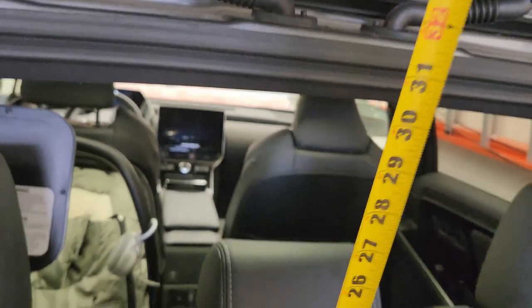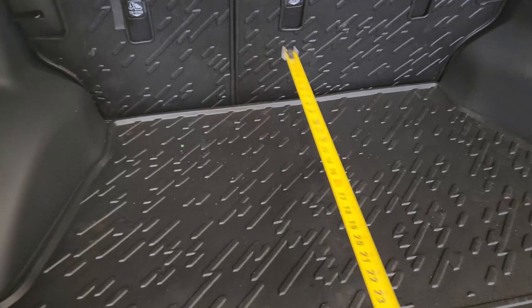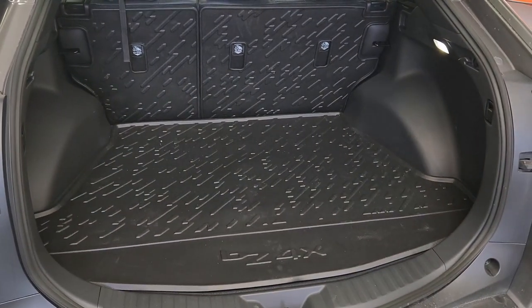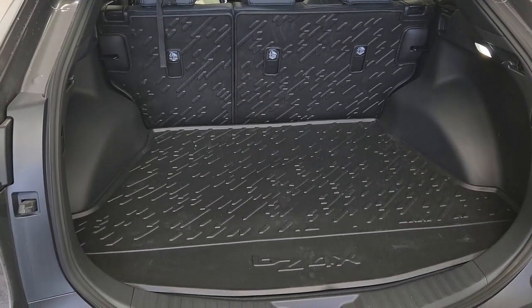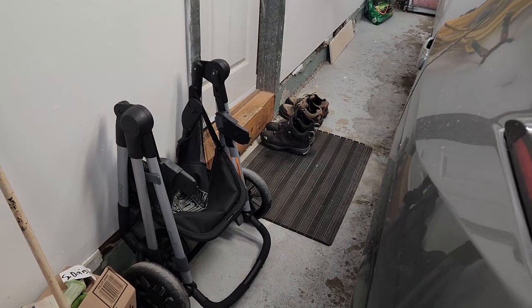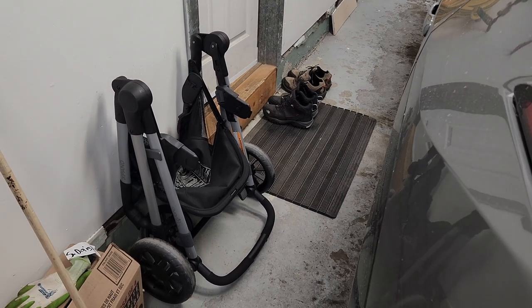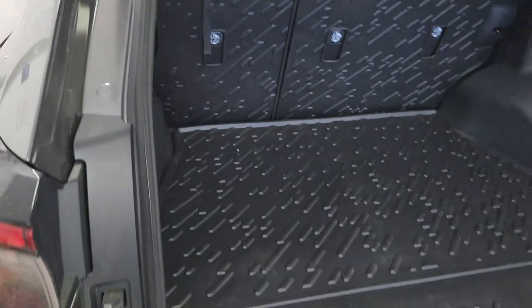It's not a big compromise, but for those who need a lot of space it might be an issue. For all my needs it's enough — the main thing I needed to fit was a stroller. By the way, we also had a baby since my last video, which is why I've been busy. And the stroller fits in perfectly.